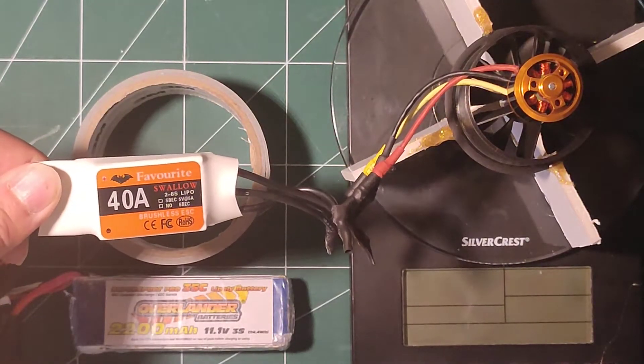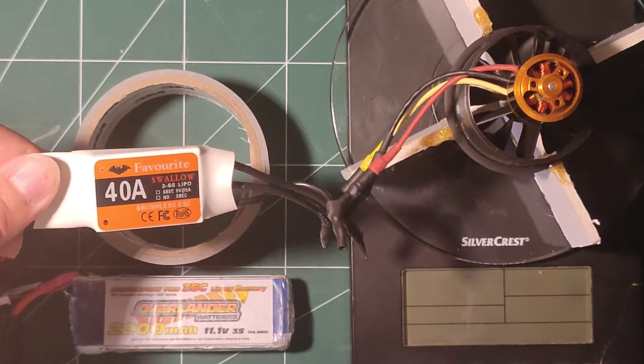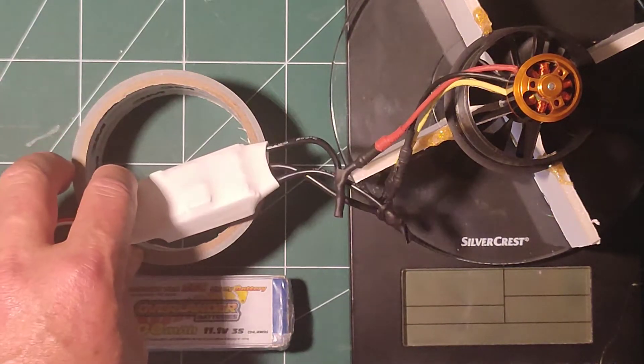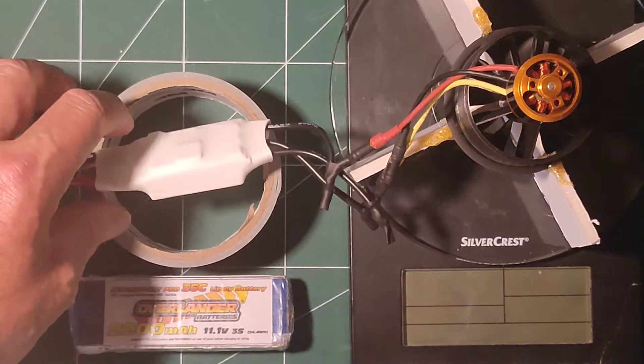Just one more thing — I used a brand new 40 amp ESC to do this test. They do recommend slightly higher, 50 amps, so it may affect the test. I'm not sure.